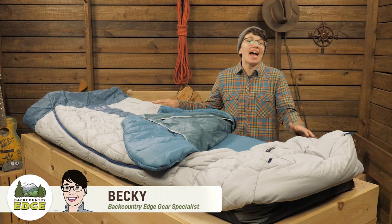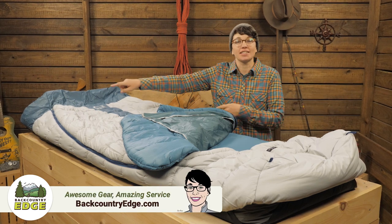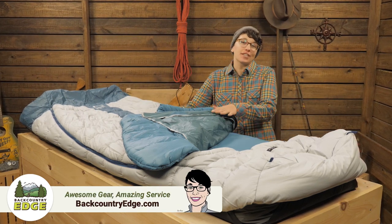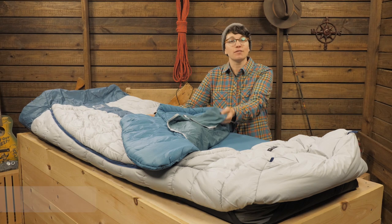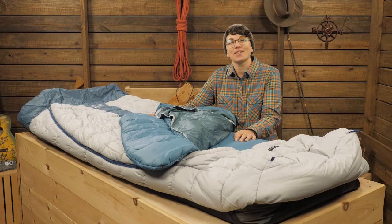This is the Nemo Jazz Sleeping Bag. It integrates with a sleeping pad, has two temperature regulating zippers, and has an integrated sheet for a bed-like feel. You can truly have a home away from home with this system, so let's check it out.